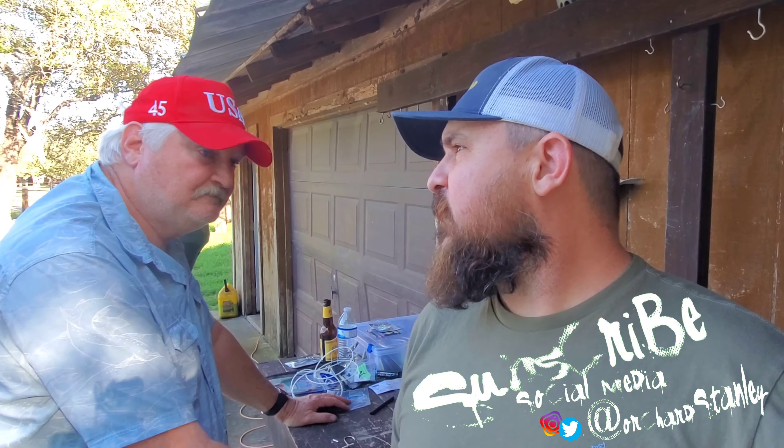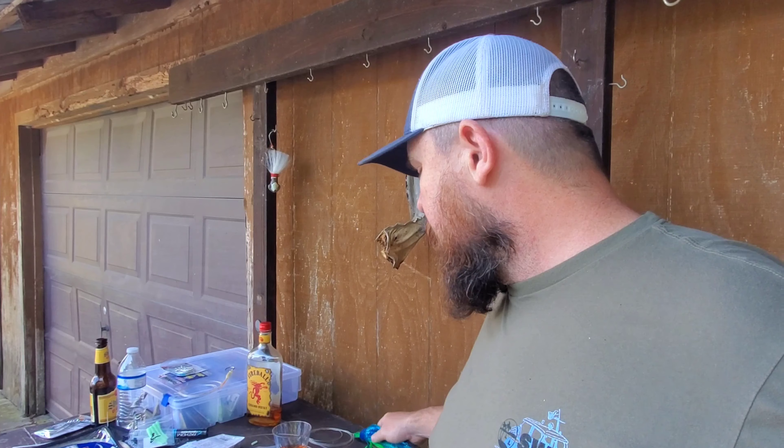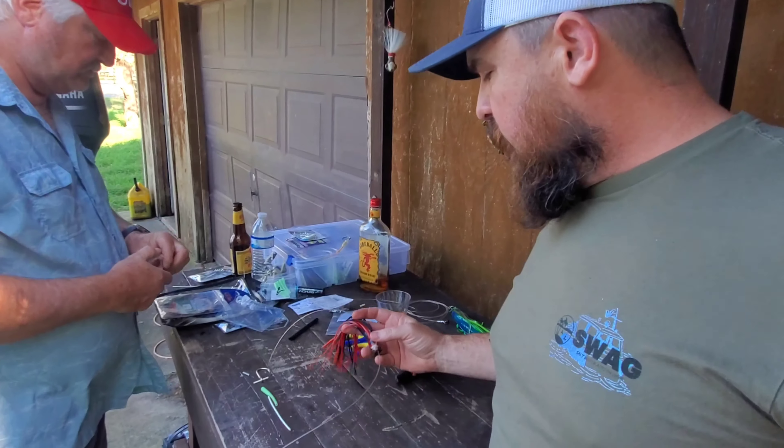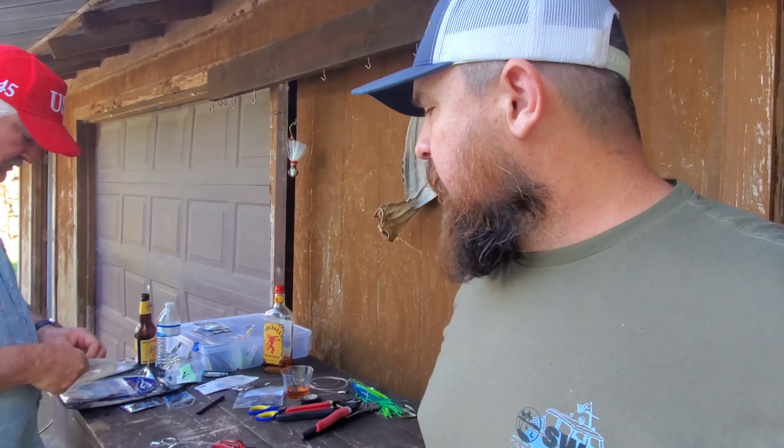Hello and welcome to another tutorial on how to re-rig your smaller offshore trolling lures. If you didn't see our last video, I'll have a link to that video at the end of this one, where we redid our larger offshore trolling skirts. Today we are going to do the smaller skirts. Slightly different process, but it's equally as important to get this one right. I'm going to let my dad walk us through this whole thing.